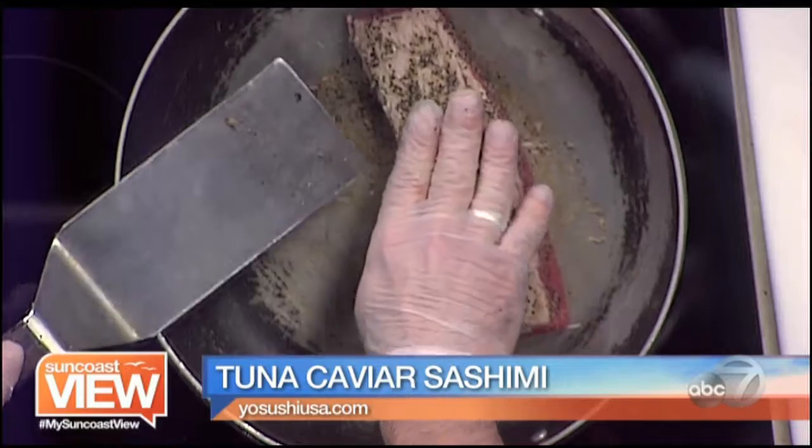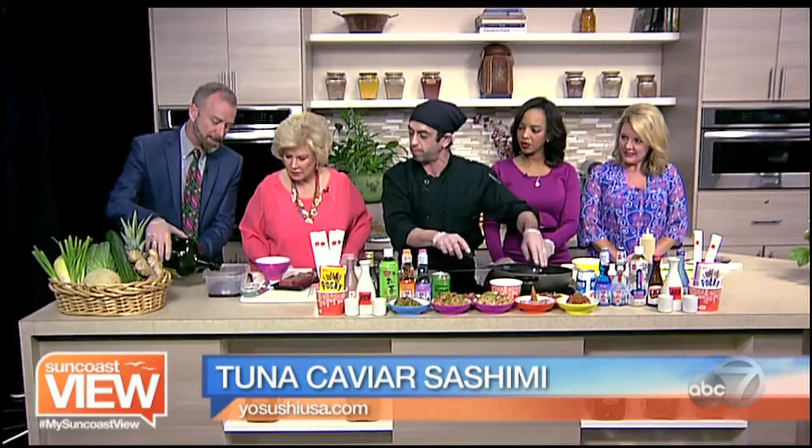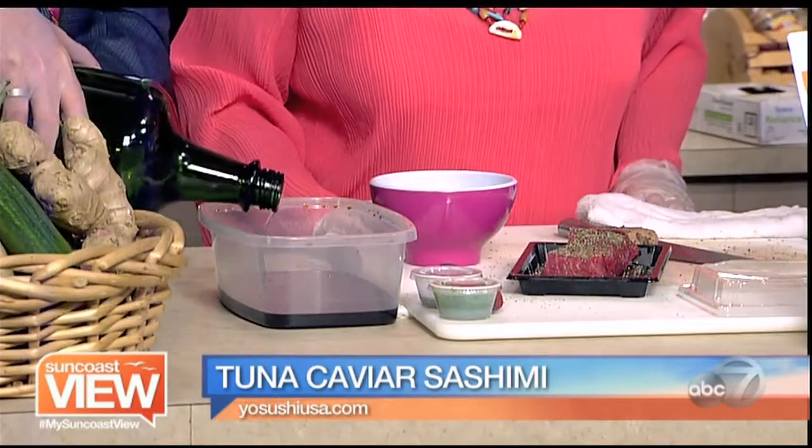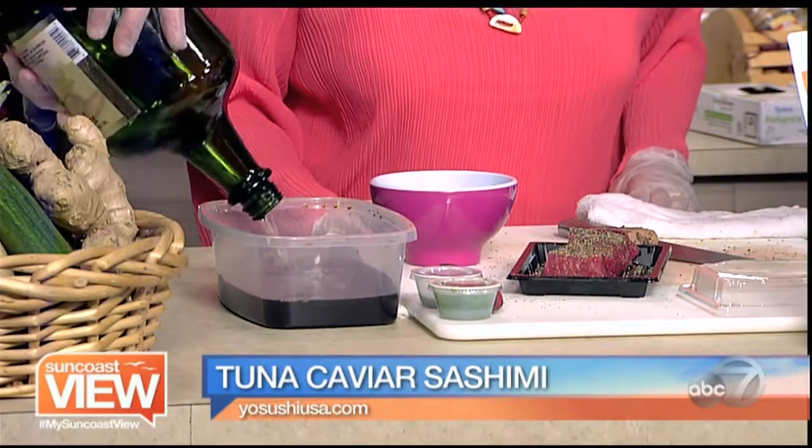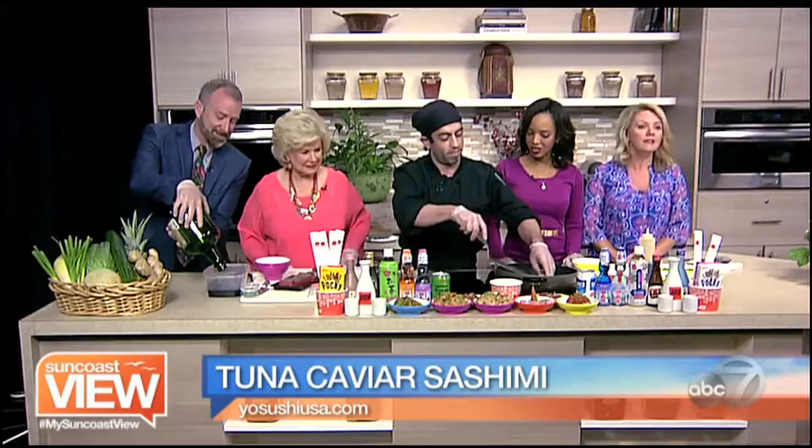We're going to have some soy sauce, low sodium, and we're just going to add all that sake right to it. That's a big old jug. That'll marinate quite a bit of tuna.